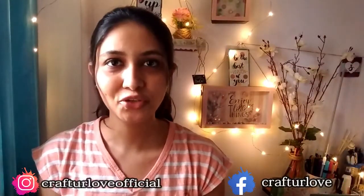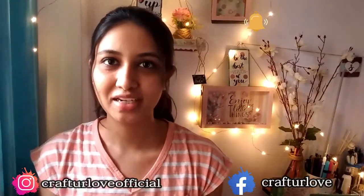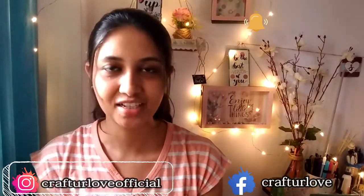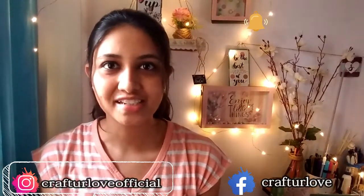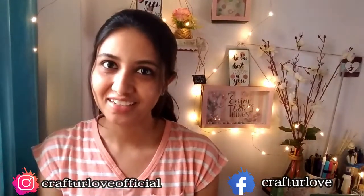That's it for today's video! I hope you enjoyed watching it. If you did, please like, share, and subscribe to my channel. If you are trying some DIY, please tag me on Instagram at craftyourlovofficial — I would love to see your recreations. See you in the next video. Bye bye and Happy Crafting!